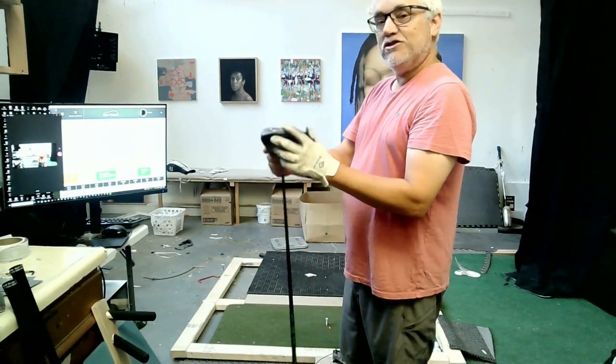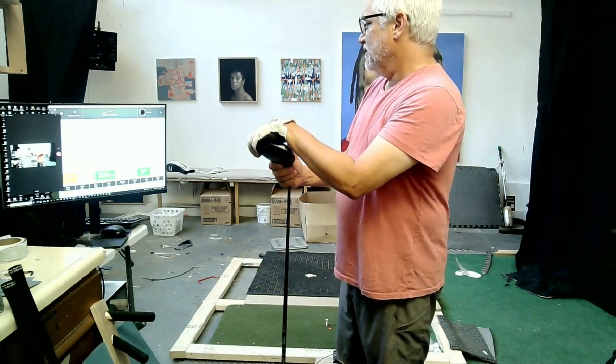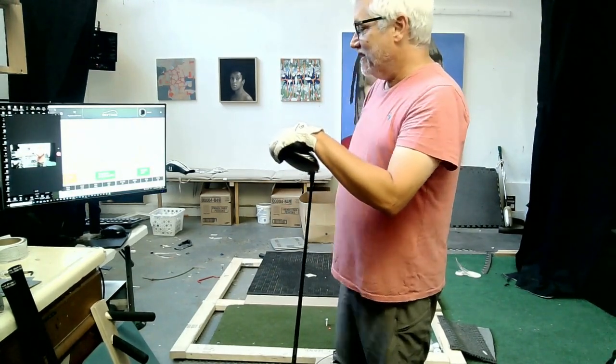We'll see if I can get — I don't know — in two months, if I could hit one drive 290 at my age and size, that would be pretty good. So I'm going to work on that three times a week.